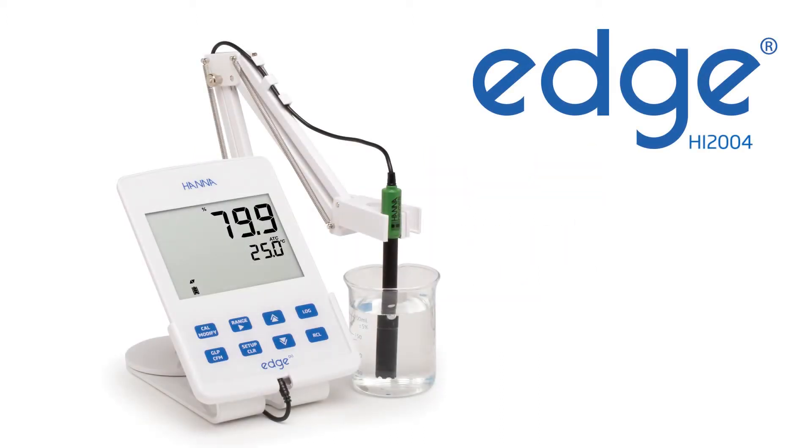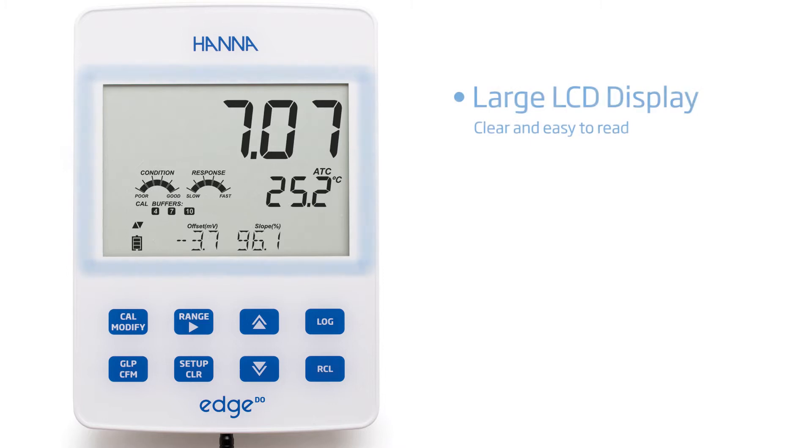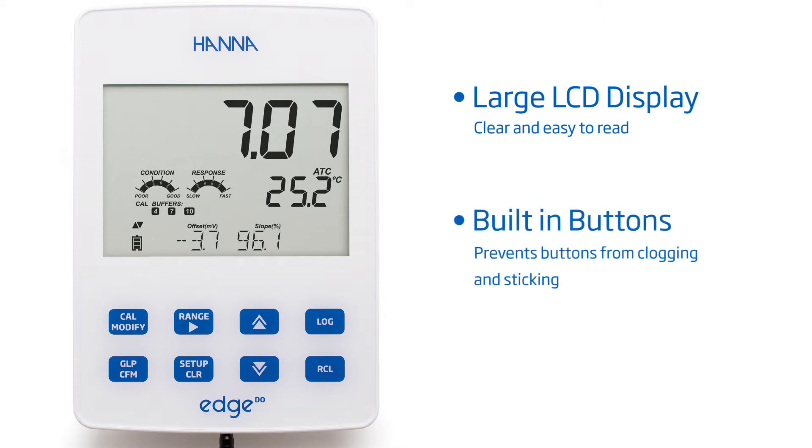The HANA HI2004 can measure dissolved oxygen in a wide variety of samples. This dedicated dissolved oxygen meter has a large LCD display for easy reading and has a capacitive touch feature with built-in buttons, preventing clogs and sticking of traditional buttons.